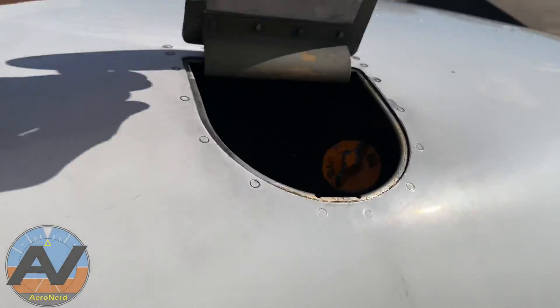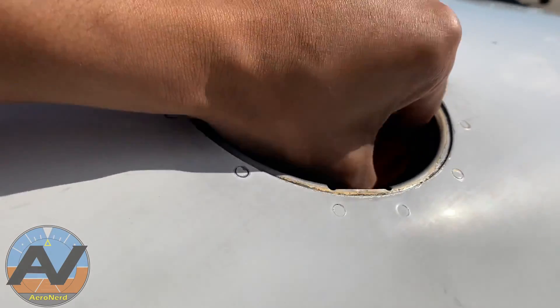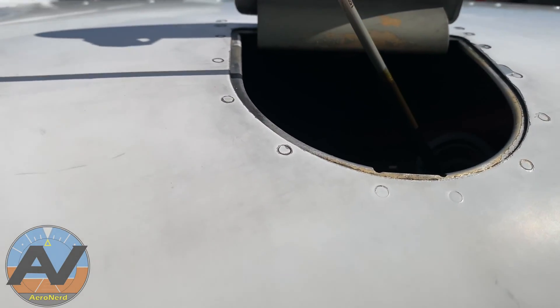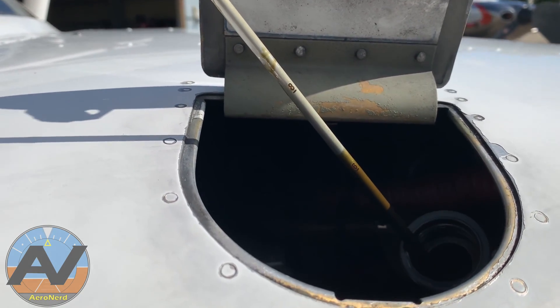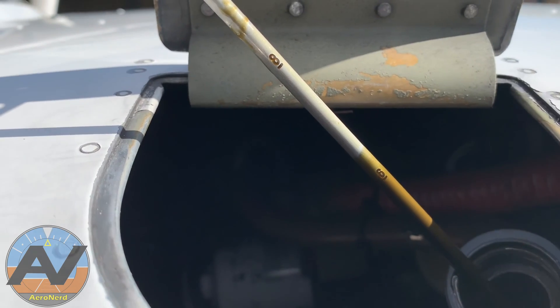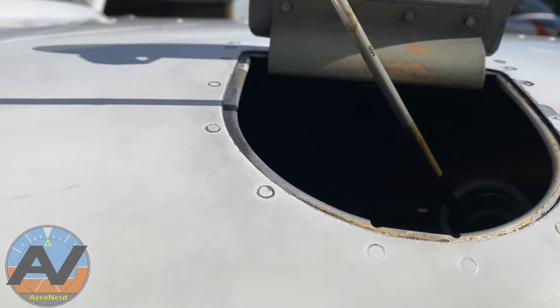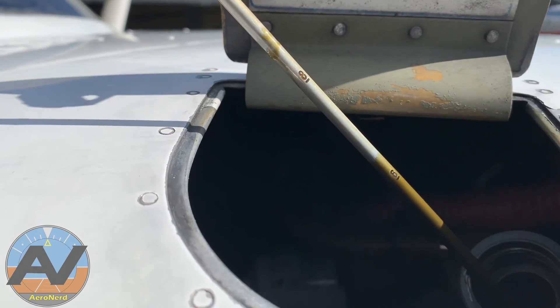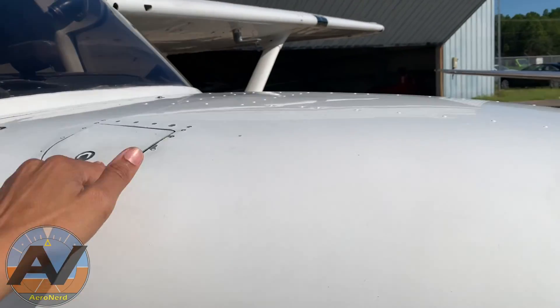Next we're going to check the oil. You want to have at least five quarts according to the POH, maximum of eight. Keep in mind that the oil filter actually holds a quart, so if the dipstick reads about six and a half, technically it's actually seven and a half. All right, close this up.